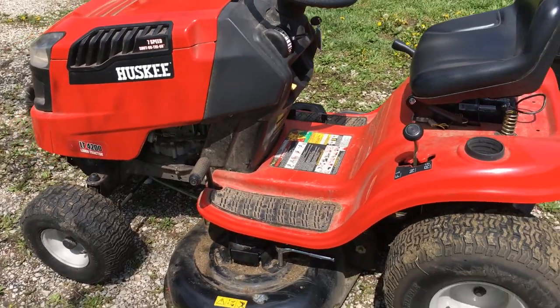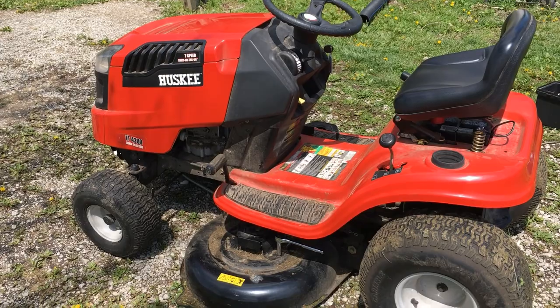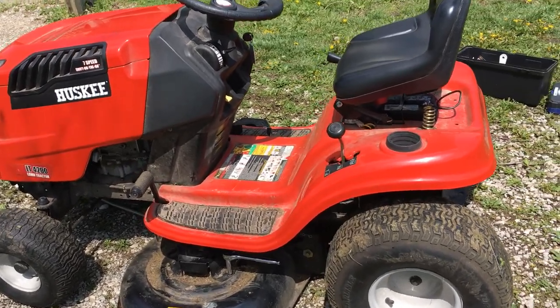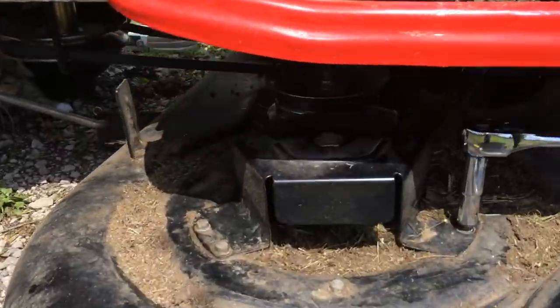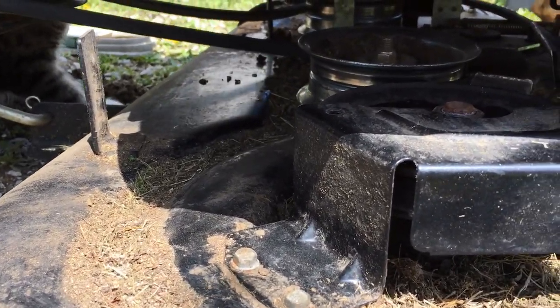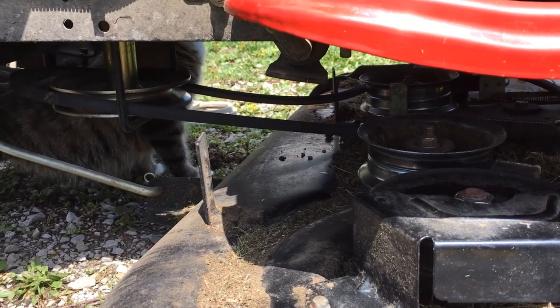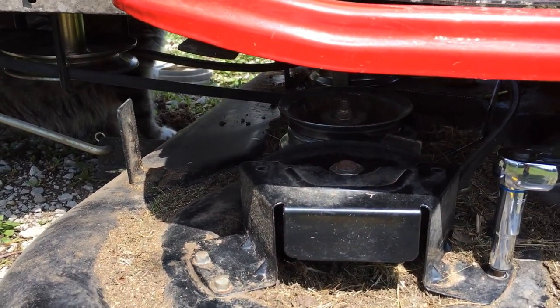Working outside today, it's nice out here. Here's what I got going on - my rider here, the belt broke on the bottom. Underneath you can see that belt snapped, basically severed in two. I'm trying to figure out how to put this new belt on.